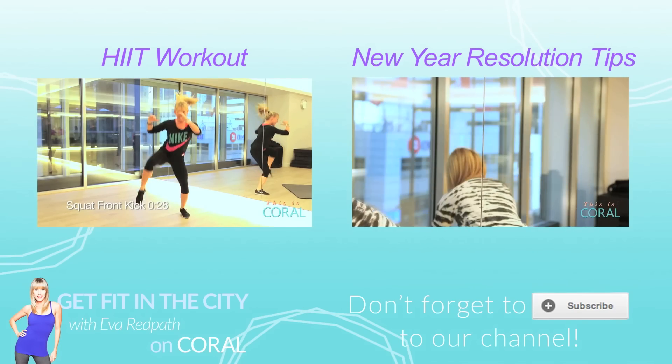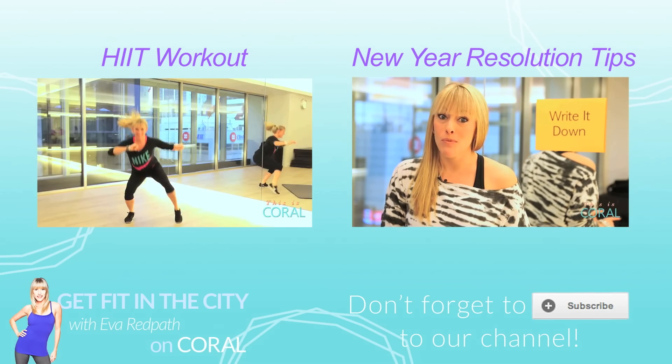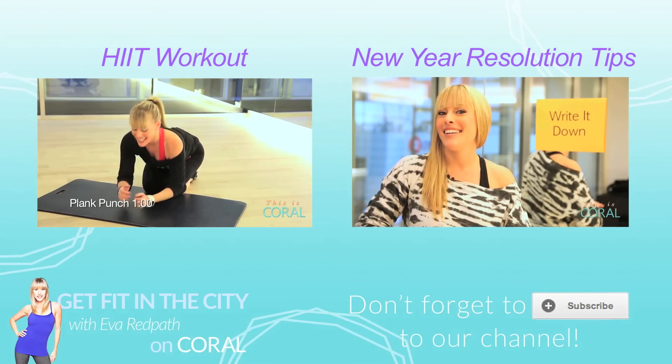If you liked this full body workout using the stability ball, subscribe for lots more tips. If you're looking to get fit in the city, how about you subscribe.